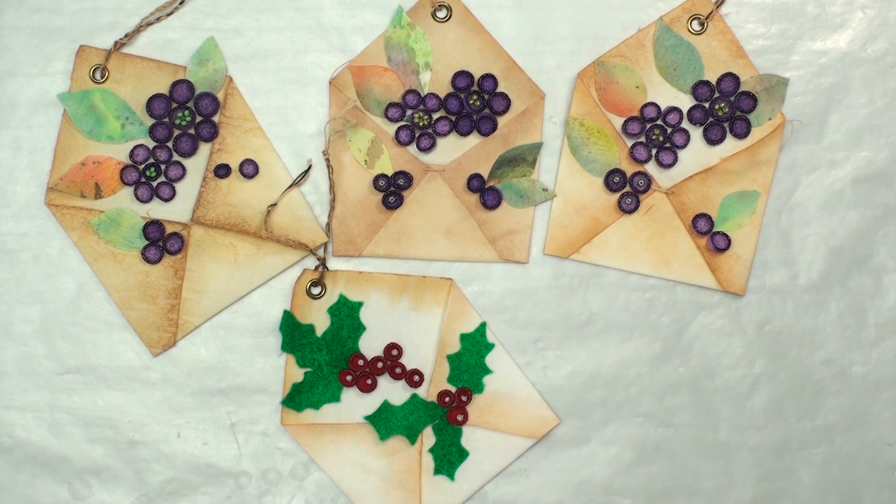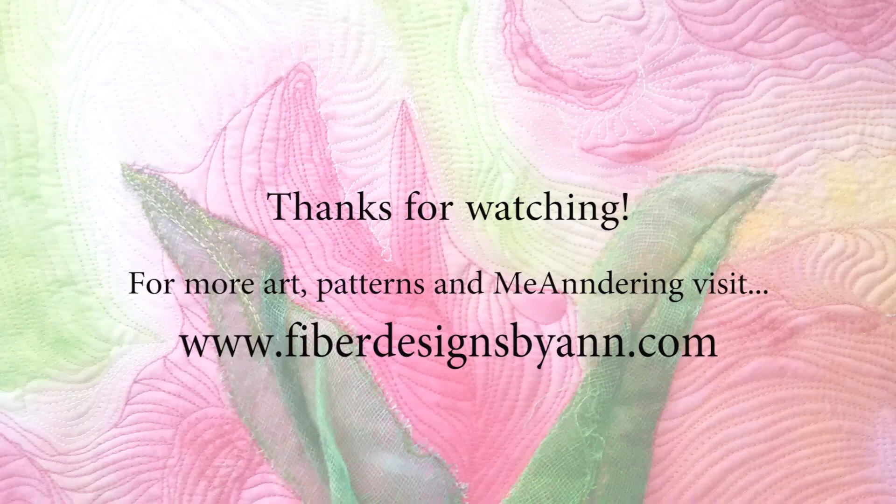This is Anne — I hope you enjoy this project and give it a try. If you do like it, please give it a thumbs up, subscribe if you haven't, and tap the bell so you get notified of upcoming videos. I really appreciate you watching — take care, thanks, bye!